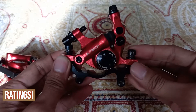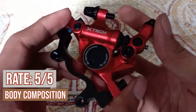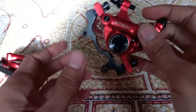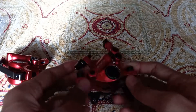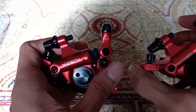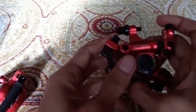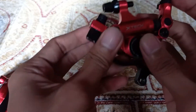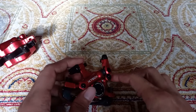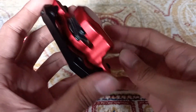Now for the ratings. For body composition, I rate this hydraulic caliper 5 out of 5 — almost everything is alloy, only the bolts are steel. For weight, also 5 out of 5, because it is very light for budget hydraulic brakes, priced at only 1,500 pesos. For the mechanism, I also rate it 5 out of 5 — it has a double piston even for a budget build.